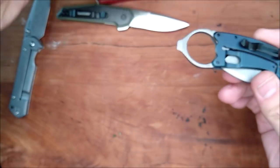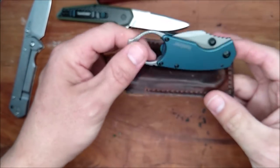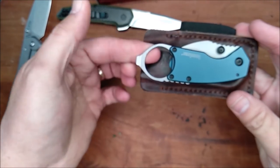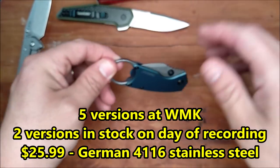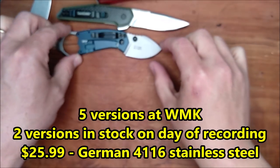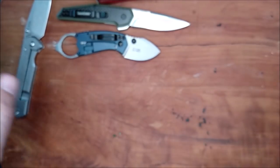Something like this might actually fit in here as well — oh yeah, that would fit in there very nicely. If you take the pocket clip off. I know it's not focused right now, but I've got to refocus it when I do the next thing. Hang on.